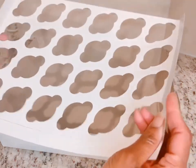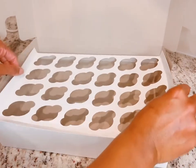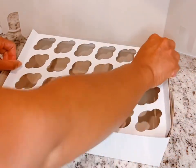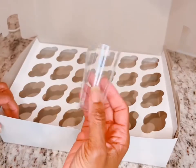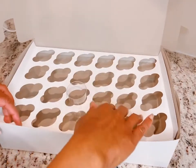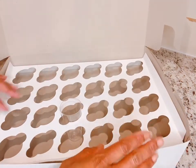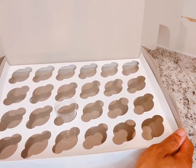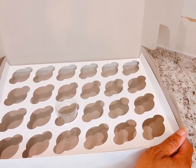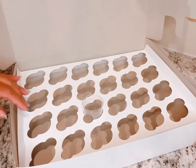I'm showing you how it looks in the box with the flap down, but what we're going to do is turn the flap up, because I want to secure the mini cupcake insert to the sides. I'm going to take my cup so you can see how it's going to look, and also pull up the insert to level it out so I know exactly where I want to put it, because I'm going to be stapling it to the sides of the box.